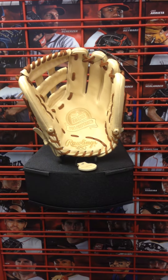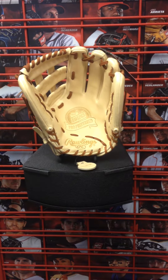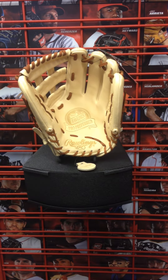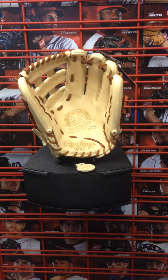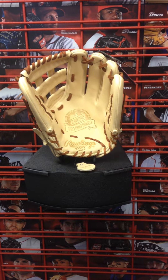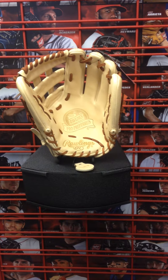We got an early release from the 2017 Rawlings Gloveline and it is the Chris Bryant 2017 game model. It's a third base glove with an H-web. The model is Pro 200 6K and it's a 12 and a quarter size.